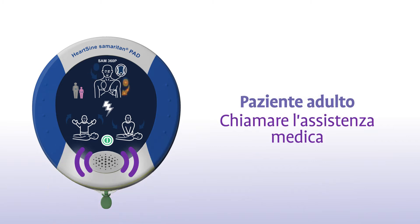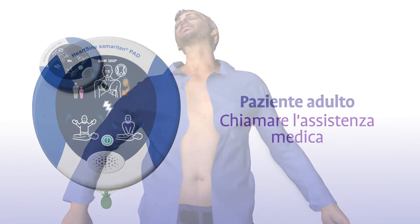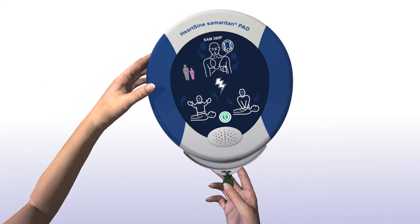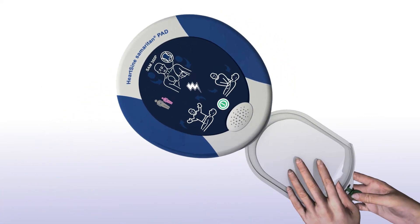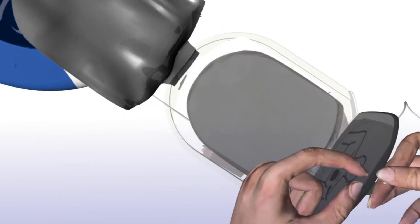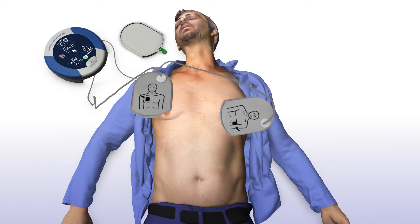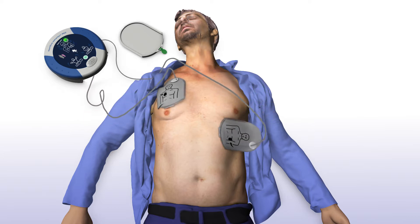The device will prompt: "Paziente adulto. Chiamare l'assistenza medica. Rimuovere gli indumenti affinché il torace del paziente sia nudo. Tirare la linguetta verde per rimuovere gli elettrodi. Staccare gli elettrodi. Applicare gli elettrodi sul torace nudo come mostrato nella figura. Premere saldamente gli elettrodi sulla pelle nuda del paziente."